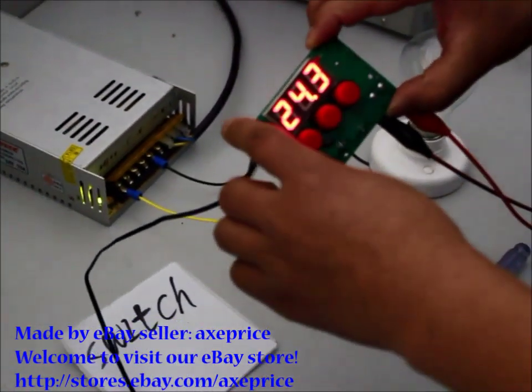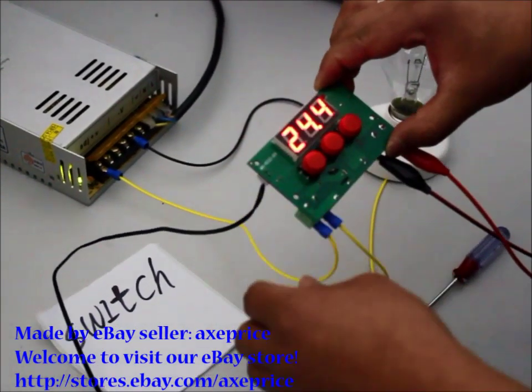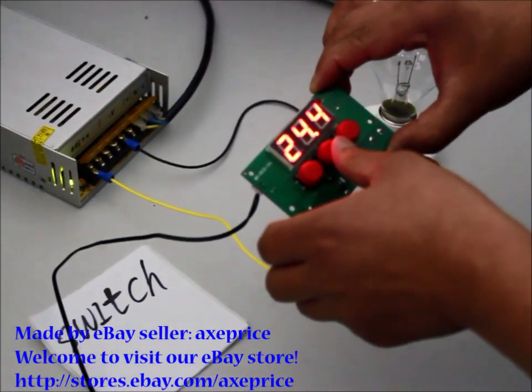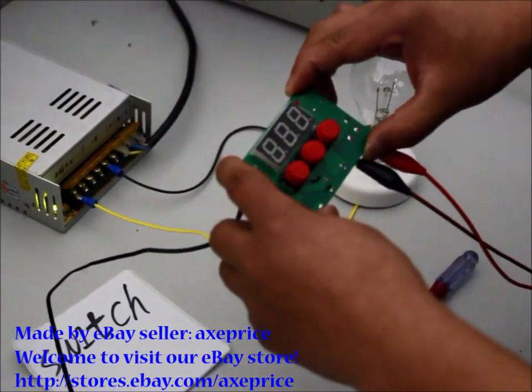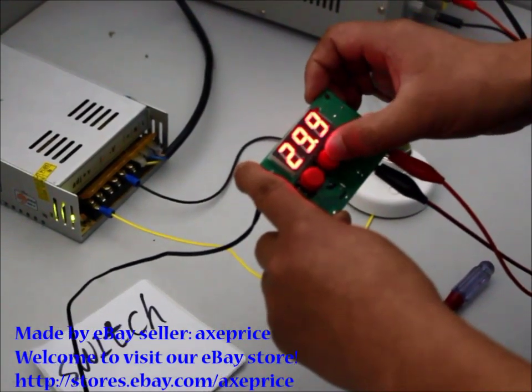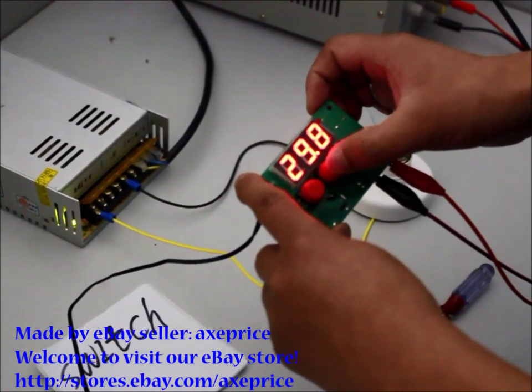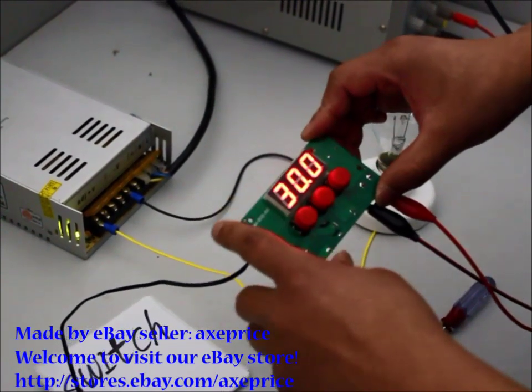Now I will introduce how to use this device. There are three buttons: Set button, Up button, and Down button. Press the Set button one time. Change the temperature to a degree you want to keep — for example, 30 degrees.